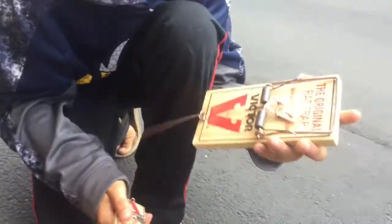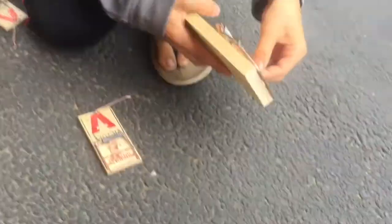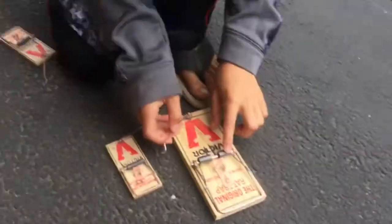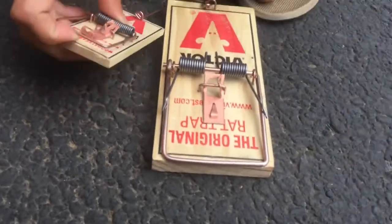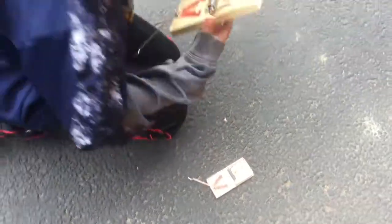We haven't taught you how to set one of these yet, so it's just gonna be a little harder — by that I mean way harder — because obviously there's a difference. This one's way bigger, the coils are way bigger, and it'll hurt much more. It will break your finger if you mess up.